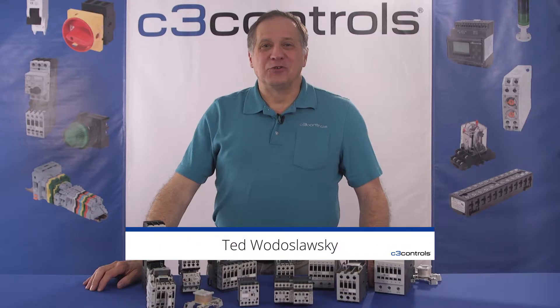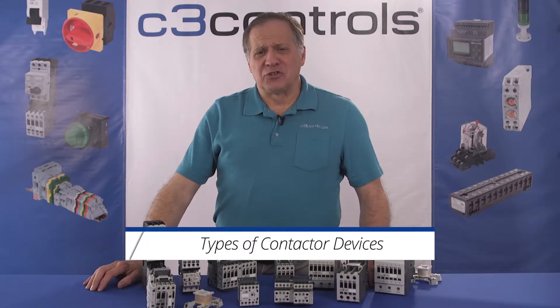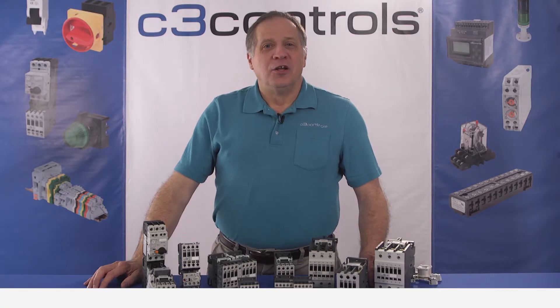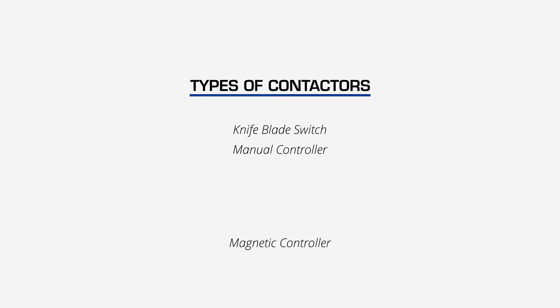Hi, I'm Trevor Deslowski with C3 Controls. In this video we will talk about the different types of contactor devices and a little bit about their history. There are three main types of contactors: the knife blade switch, the manual controller, and the magnetic controller.